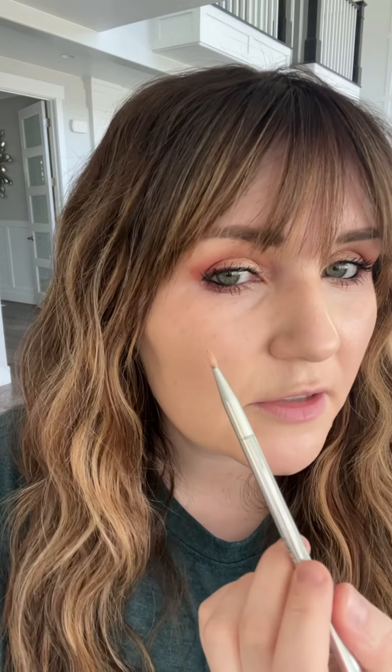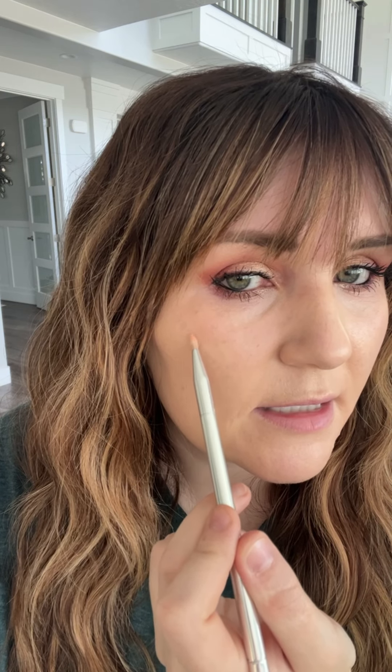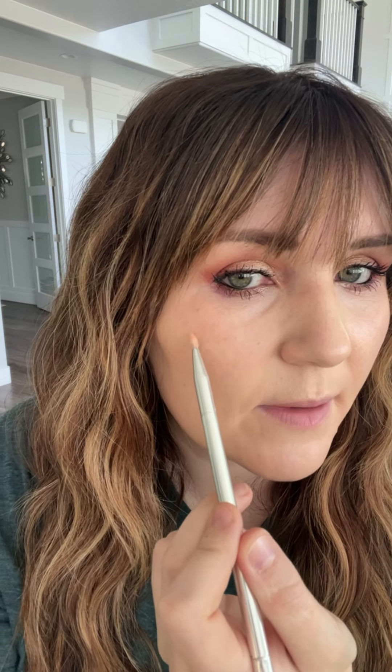Using those same color correcting shades, I also like to go in right here where I have some melasma spots and do some color correction there as well. Now that I've taken care of all the color correction, I'm going to go into that lighter brighter highlight color.